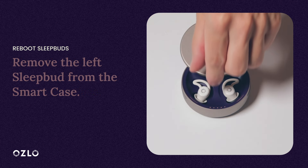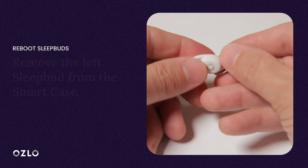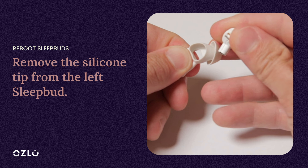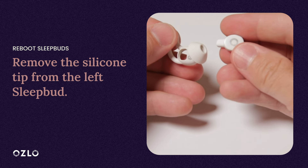Next, remove the left SleepBud from the SmartCase. Take the silicone tip off of the SleepBud by holding the base of the silicone tip and peeling the tip back, and gently slide the SleepBud out of the tip.